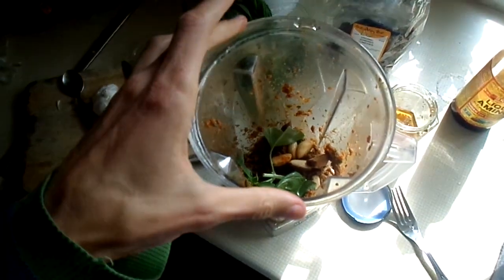Raw food doesn't have 60–70% of the vitamins destroyed like cooked food does. It doesn't have the electromagnetic force destroyed. You have way more vitamins, vital living force, the aura, the electromagnetic field. You also have the enzymes intact, which cooking destroys.